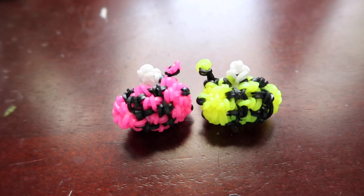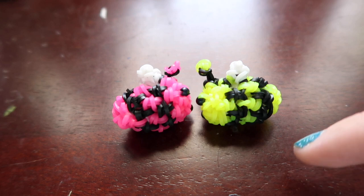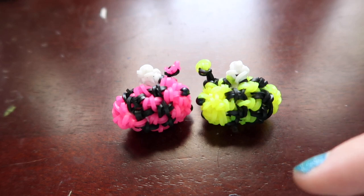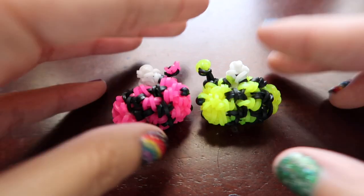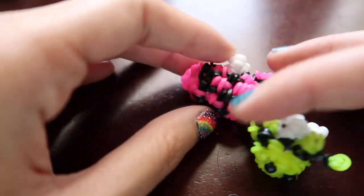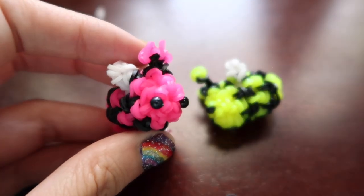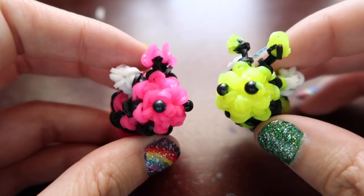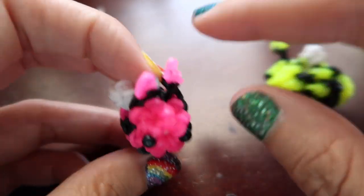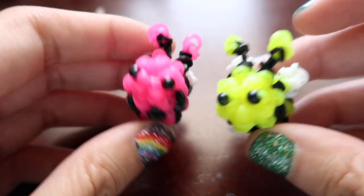Hey guys, so today I'm going to be showing you how to make this really tiny bee design, which was not designed by me. Someone was inspired by my bee to make this design. This design was by kiwiberry on Instagram. I could pull up her account if I had my phone, but I don't, so I'll link her Instagram down in the description. She decided to make a really tiny version of my bee design. Hers didn't have antennas — I added antennas because I felt like they needed them.